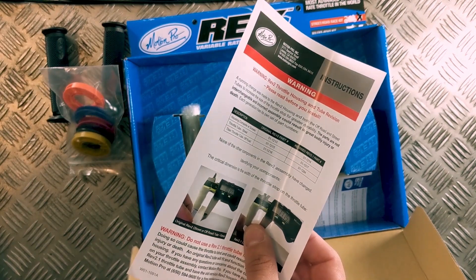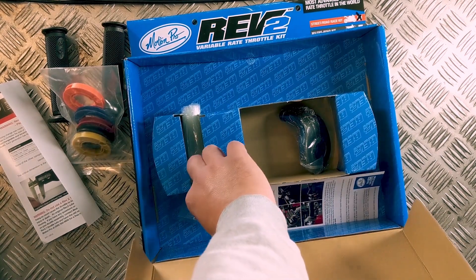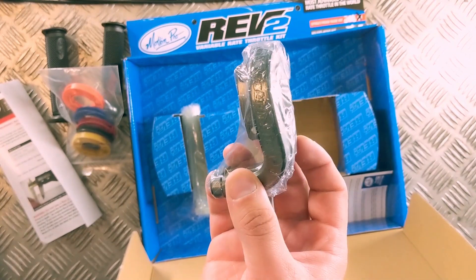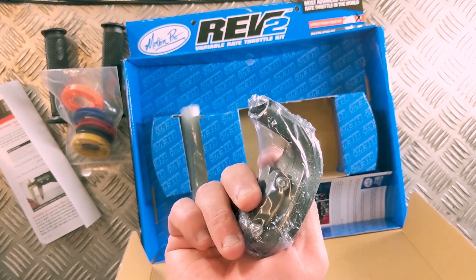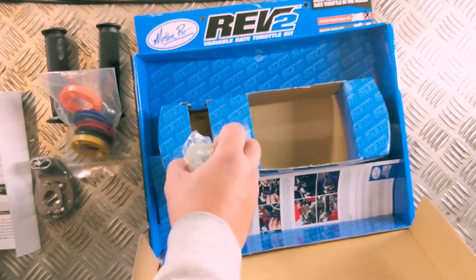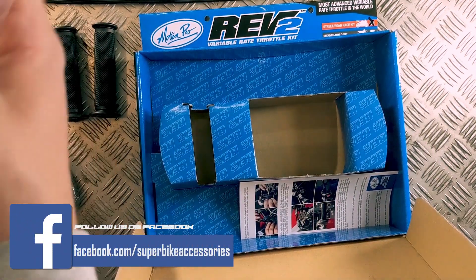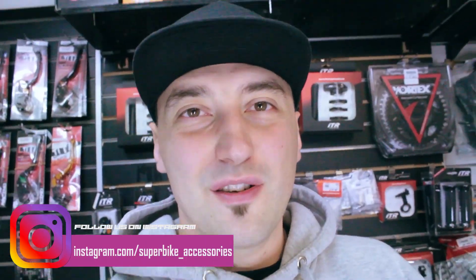Then you've got the actual outer body or housing that protects the throttle — they look really cool, and you notice them on a lot of race bikes in the local racing series. Finally, there's the actual tube that goes inside the throttle and controls the reel, which is made out of plastic. And that's the empty box.